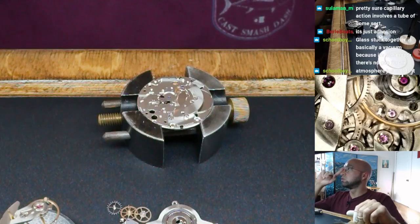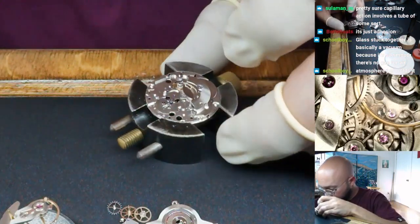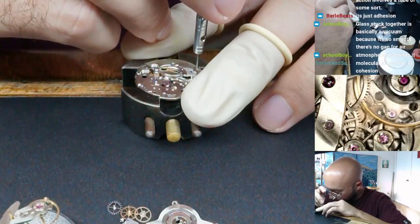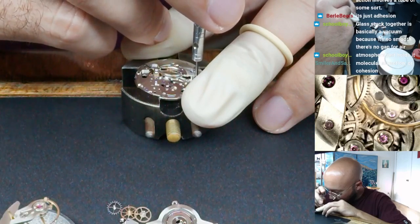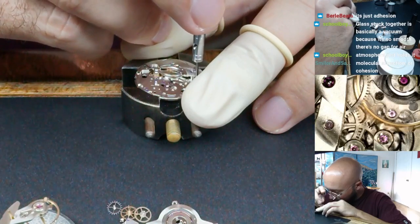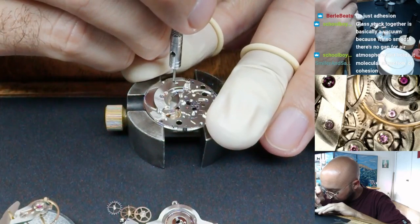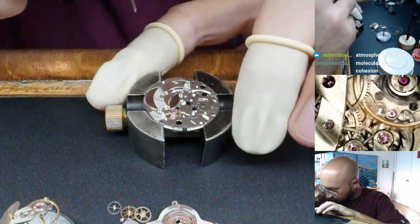Pretty sure capillary action involves a tube of some sort. Yeah, I'll show you what capillary action is — let me put a couple of screws in this first and tighten them. I think it is surface tension maybe? No — surface tension describes how there are bugs in some lakes and streams that can walk across the surface of the water. And capillary action...